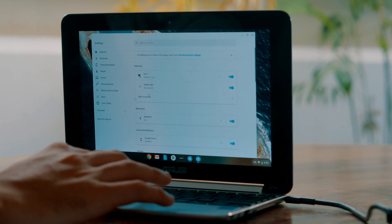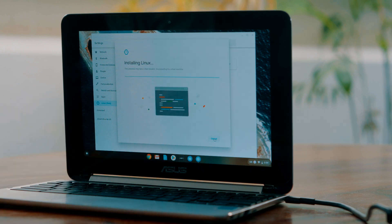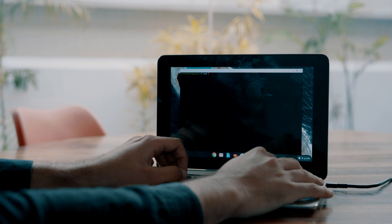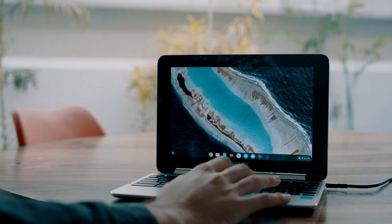We all know that Chromebooks can run Android apps, but some Chromebooks can even run Linux — make sure yours is compatible first. To enable it, open System Settings and click the Turn On button beside Linux. You'll get a helpful terminal in your app drawer to install Linux apps. Simply open the terminal and run the command: sudo apt-get install gnome-software gnome-packagekit, and you'll get the app store for Linux apps. You can then install apps like GIMP, the closest alternative to Photoshop. Rumour has it that Steam will come directly to Chromebooks, as Google and Valve are working closely on that.